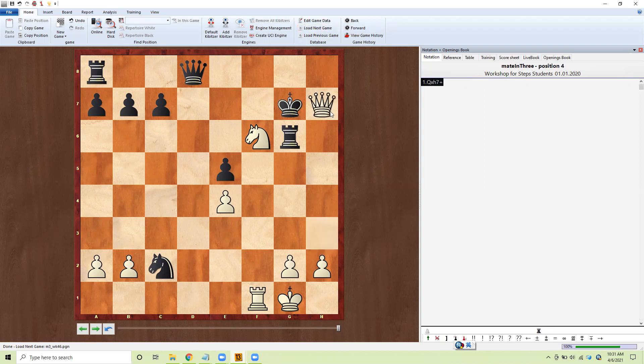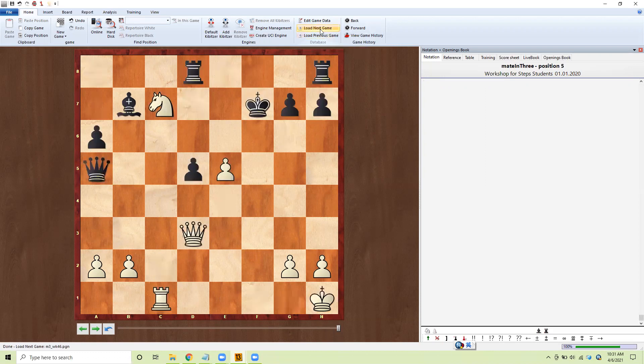Queen takes pawn, check, go down, double check, come over, queen come over — mate. Number five.